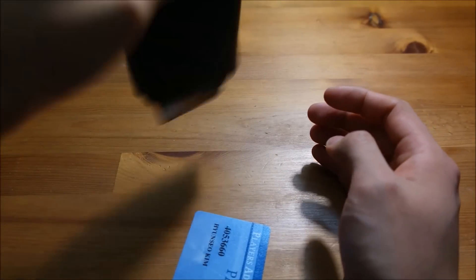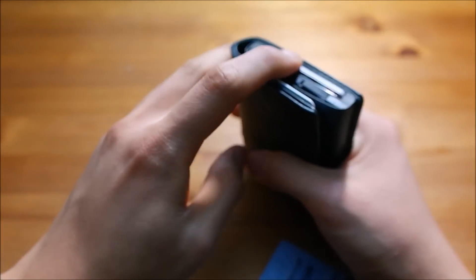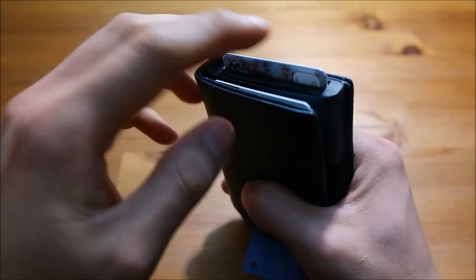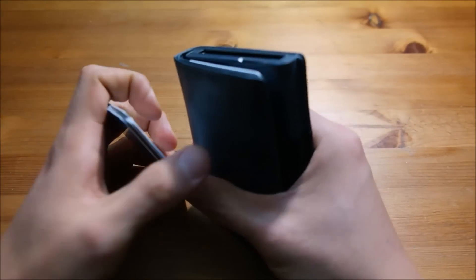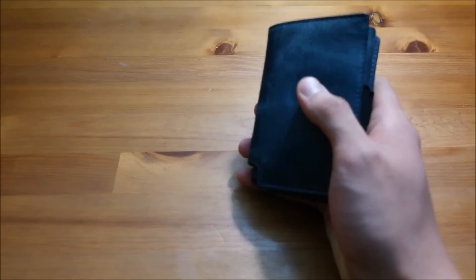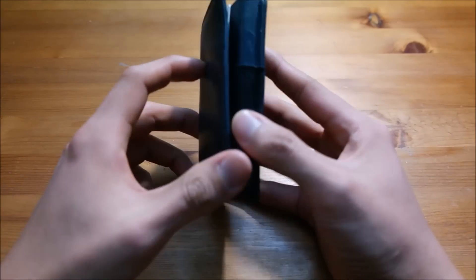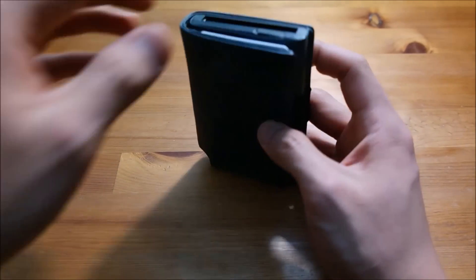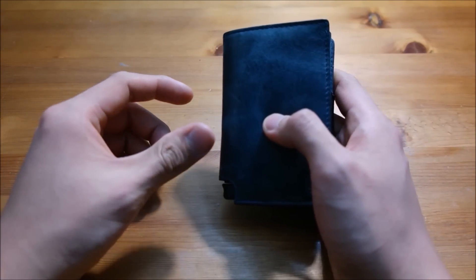With unembossed cards, if you shake the wallet, they'll just fall out — that's a major design flaw. Because of this, I stick to embossed cards. On one hand, the raised numbers slow down the card release speed, but on the other hand, the extra friction keeps the cards inside the slot, which is actually a plus for me.